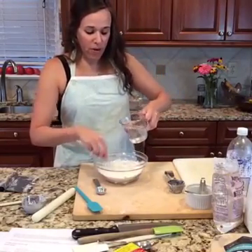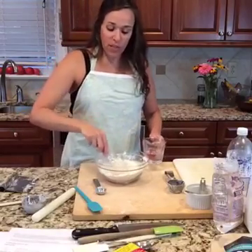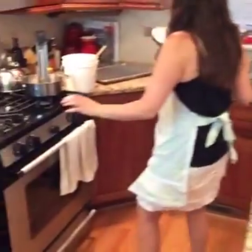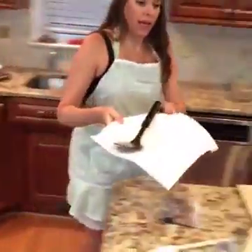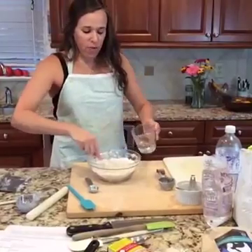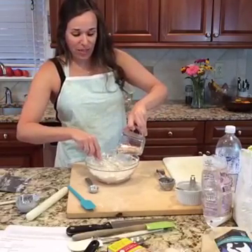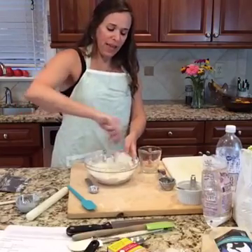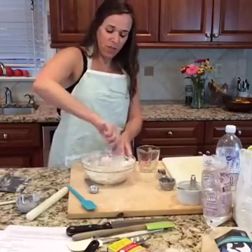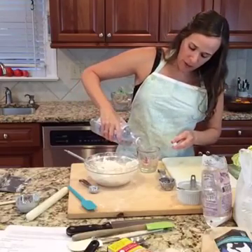You want your tempura batter to be about like pancake batter. I'm going to let it sit for a minute and see what it does. I don't want to keep adding club soda because if it ends up too thin, I'd need to add more flour and that could be a never-ending process. To fry well, you need your oil to be about 350 degrees. I'm using palm shortening — it's very stable at high temperatures, which is the kind of oil you want for frying.